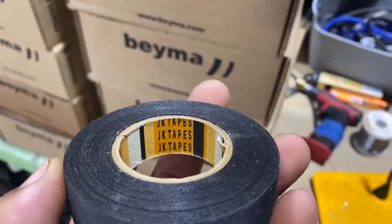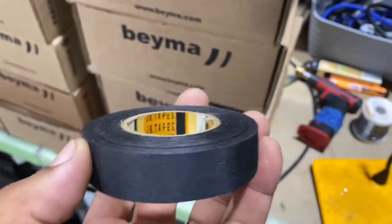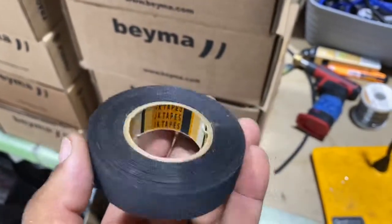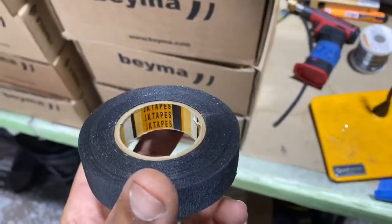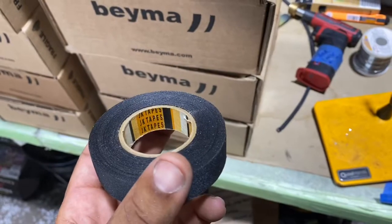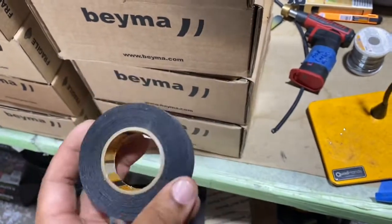That's the tape we like to use from JK Automotive. Tesa also offers a version of this tape, but we like to support our friend Jeremy Kats — he's the importer and has his own private line of tapes.